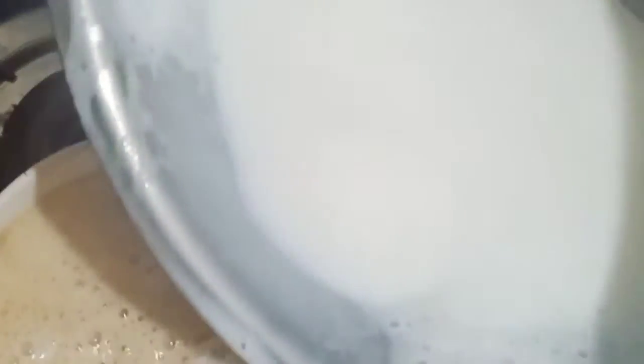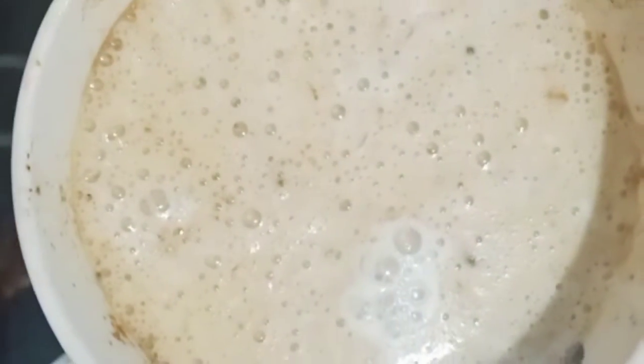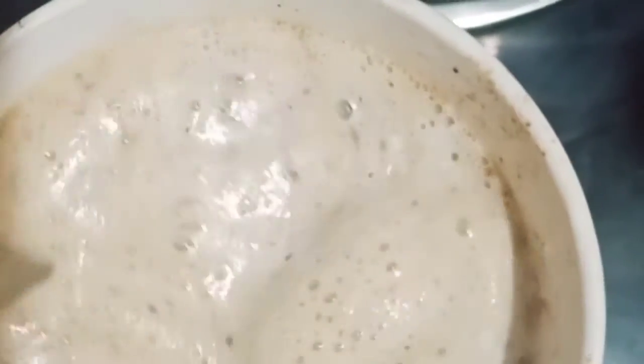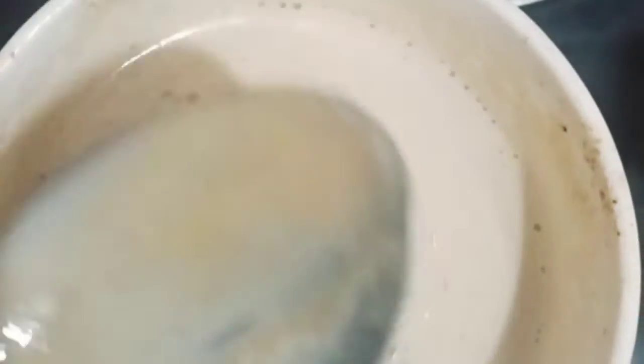Now I will add my milk. So now I will mix it with a spoon. My coffee is ready to have, guys — give it a good mix. So this is the coffee.